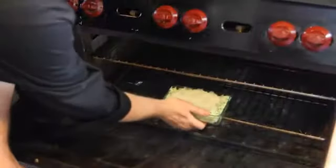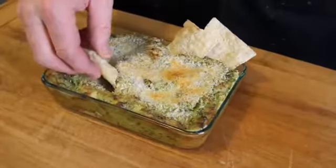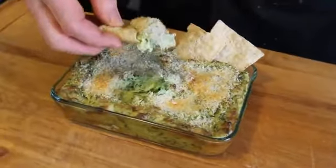Bake for 15 to 20 minutes, and then it's ready to serve. And there you have it, how to warm avocado dip.